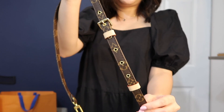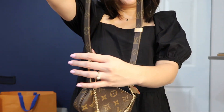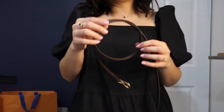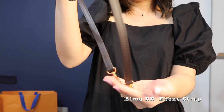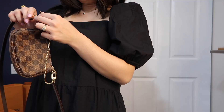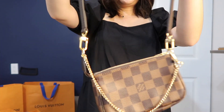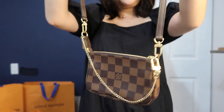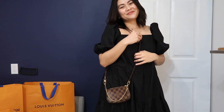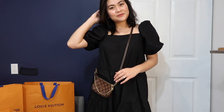Here is just a close-up of how the strap looks — as you can see there are different holes so you can definitely adjust the length, and it has the beautiful and classic monogram print. Now I'm gonna show you guys the Ebene strap that I use from my Alma BB. I love how the strap matches perfectly with the leather tab on the mini pochette because my Alma BB is also in the same Damier Ebene print. Even though this strap isn't adjustable, the length is perfect for the mini pochette.